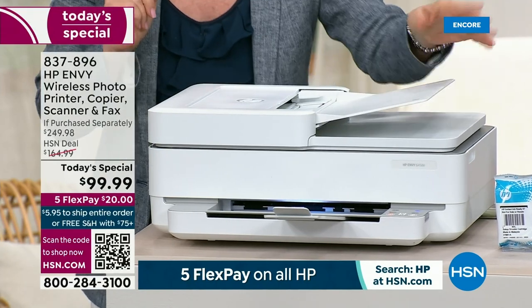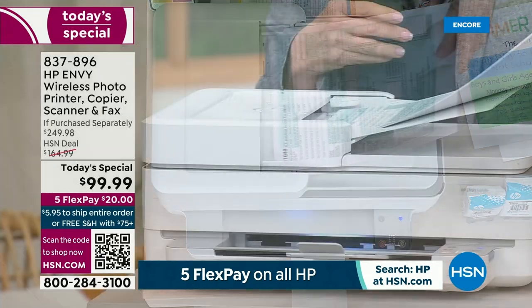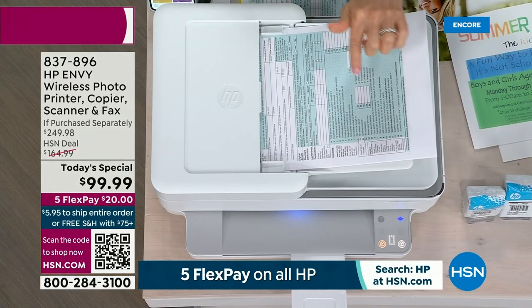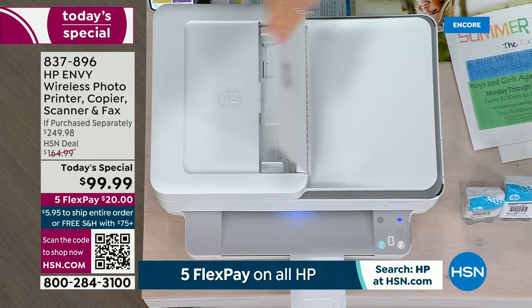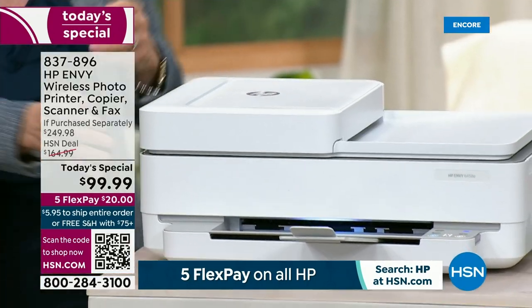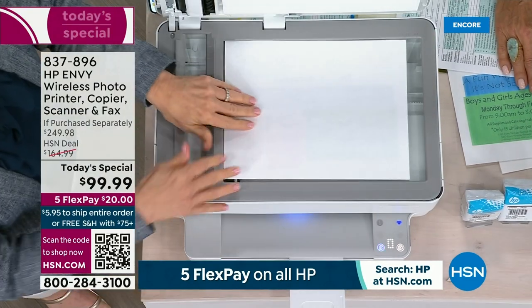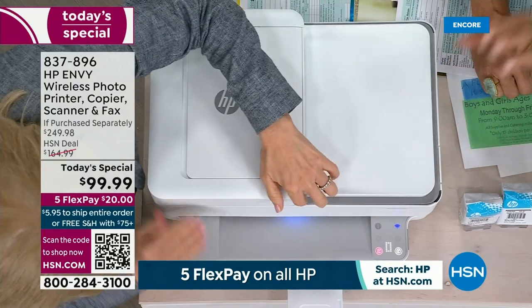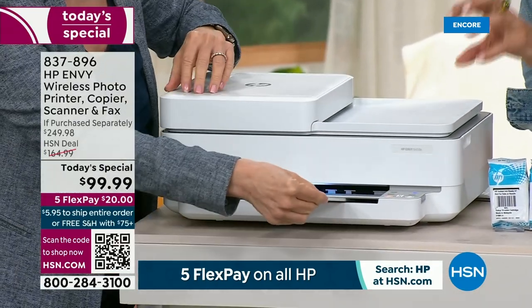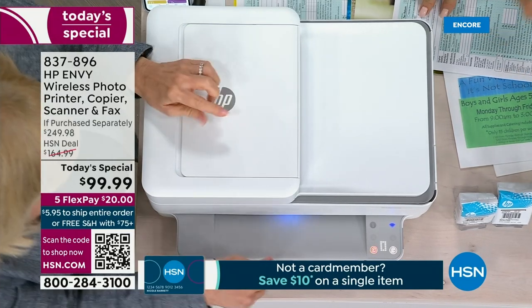This is called the Automatic Document Feeder — a huge time saver. I know tax season is right around the corner. You can take up to 35 sheets of paper and just pop them in. Press the button and you can go vacuum or do a load of laundry while it feeds through. This is an upgraded feature. You also have a full glass scanner — you can put your photo down for scanning or copying. Notice how clean and modern this design is.